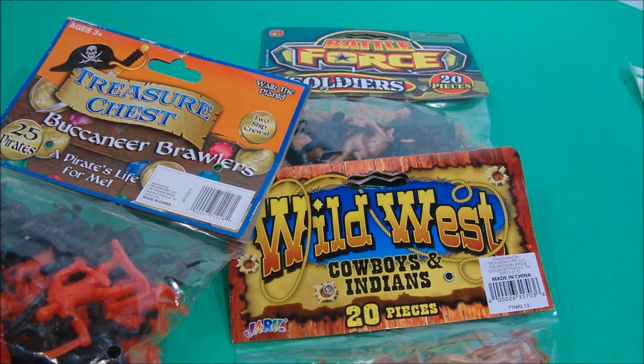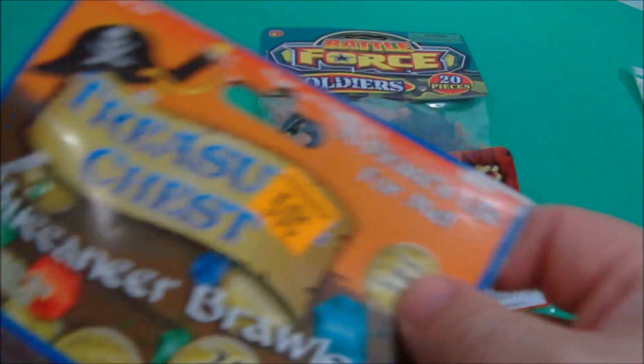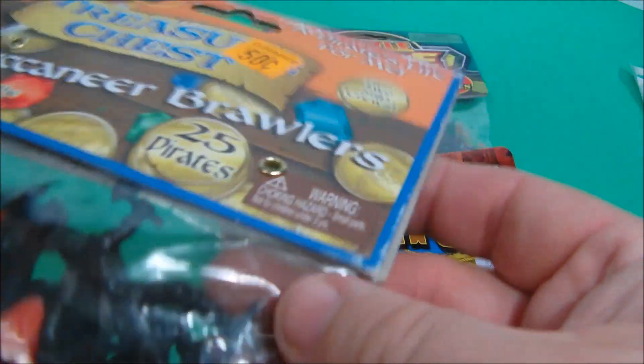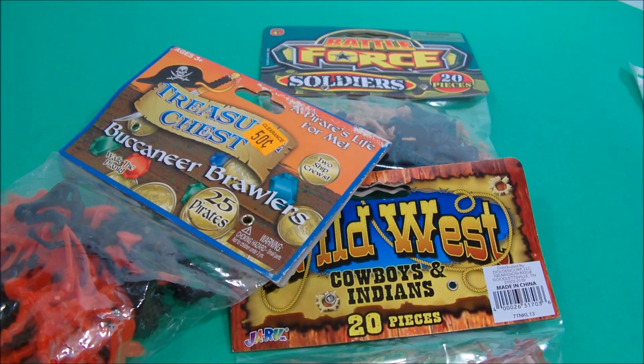Hey, thanks for stopping in and checking out another one of Rusty's Tour Reviews. Today we've got something a little different. We have little Platinum State Army Men, Pirates, Cowboys and Indians. These are a lot of fun to play with — I loved them as a kid, and they're one of my kids' favorite toys too. Because they don't cost very much — I got these for 50 cents. They're just really a lot of fun for a couple quarters. So let's open them up and see what's inside.